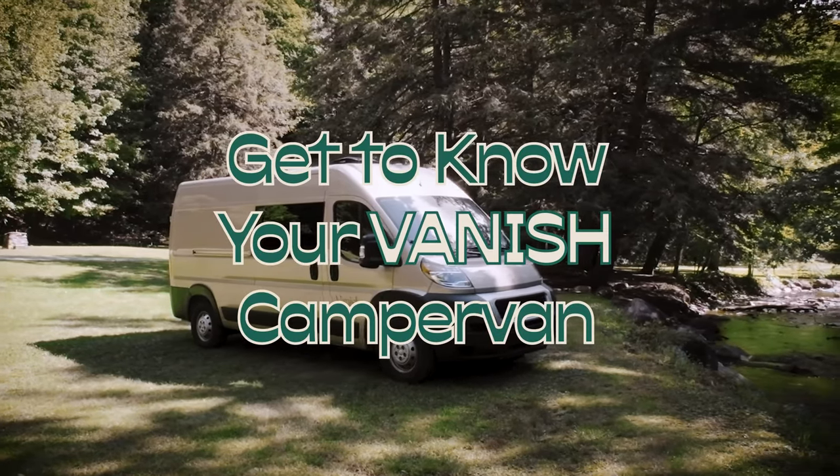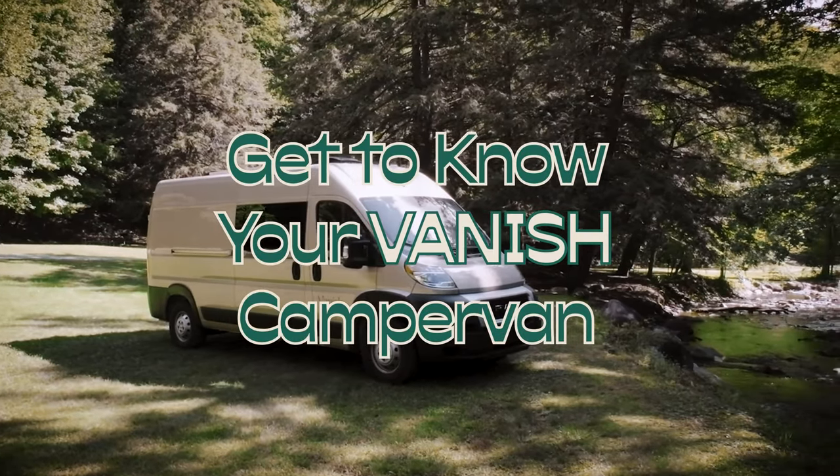Welcome to Vanish. Before you hit the road, this five-minute video will guide you through the van's important features.